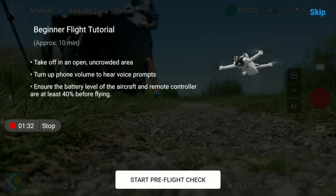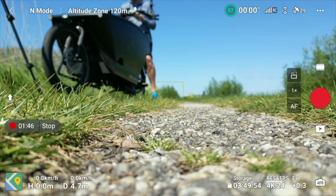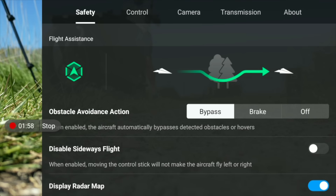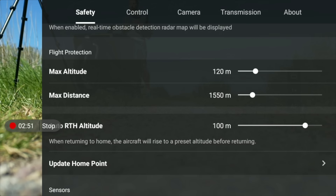Before flying, check a couple of parameters. Tap the three-dot menu in the top corner and validate that obstacle avoidance is enabled — I have it set to bypass rather than brake, meaning it goes around obstacles rather than stopping. Also validate your max distance and max altitude. In most countries the altitude limit is about 400 feet or 120 meters. I set my max distance to about 1,500 meters so I can still find the aircraft if it drifts.